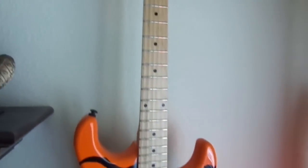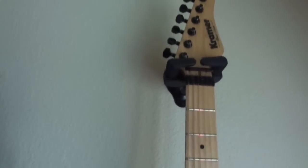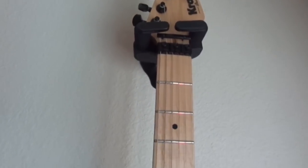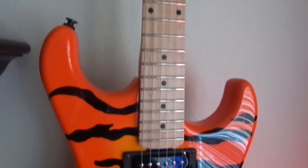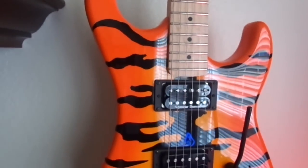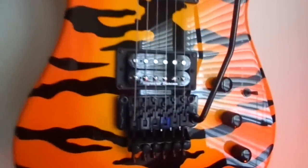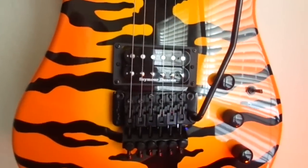Next we have the Kramer Pacer. This is my last new guitar day — it's been six months since I've had a new guitar. Here's the Kramer Vintage Pacer, the Bengal Tiger with the Orange Burst, which is what they call that, with the JB and the 59. That's with the Floyd Rose 1000.